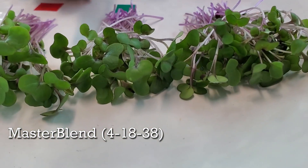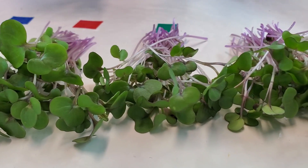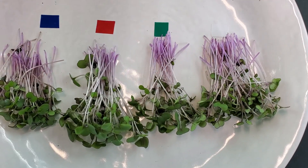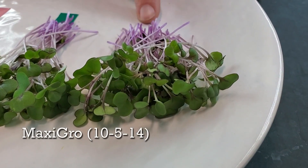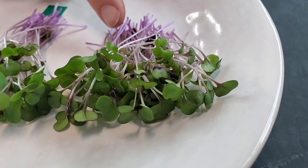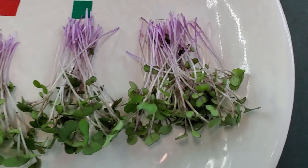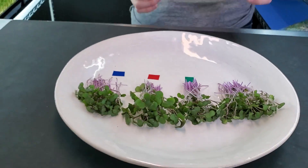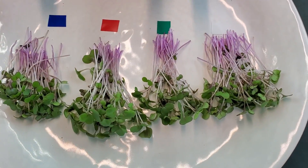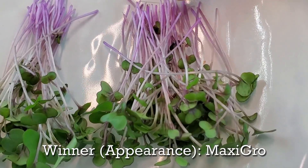Over to our master blend — it has a slightly deeper green on the cotyledon. The cotyledons are kind of a mixture of both the water and ocean solution groups, and the coloration I really like because that purple does go up the stem rather far. Now on to our maxi grow — it really did put out a beautiful product. I like the coloration on both the leaves and the stem, and the purple is up nice and high, which is something that makes red acre cabbage such a beautiful crop. For overall coloration, my favorite is a mix between these three nutrient groups, but if I had to choose one I'm going to go with the maxi grow — I just really love the purple tone we're seeing here.